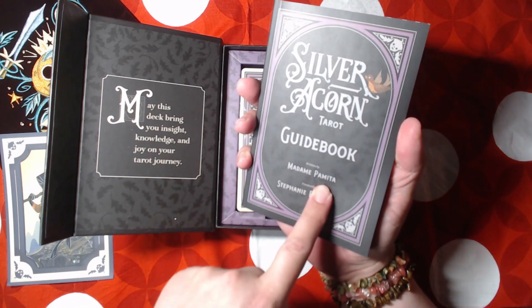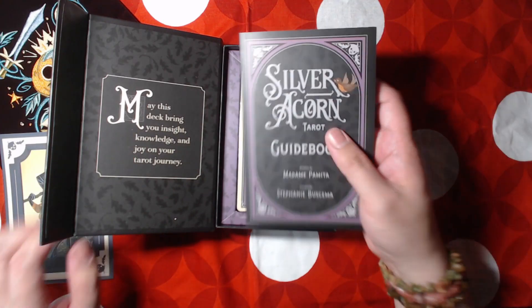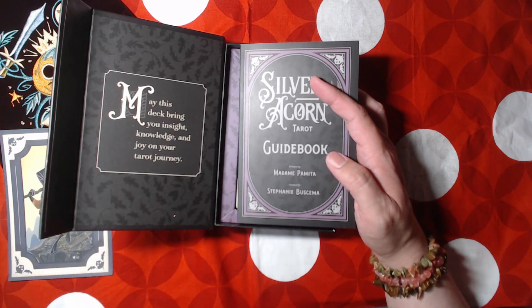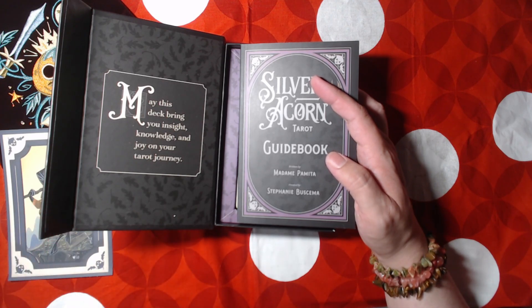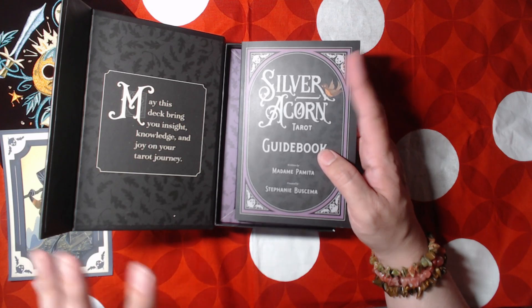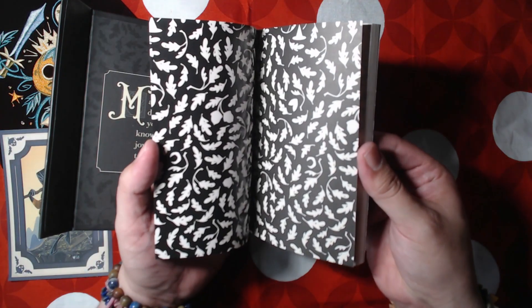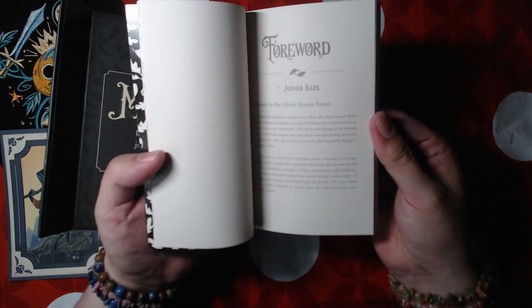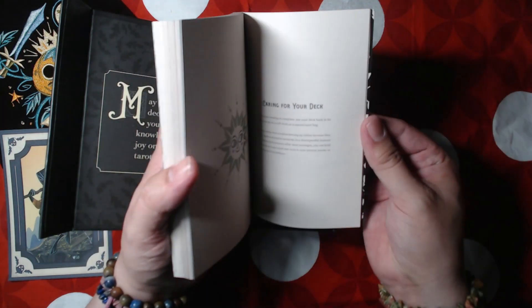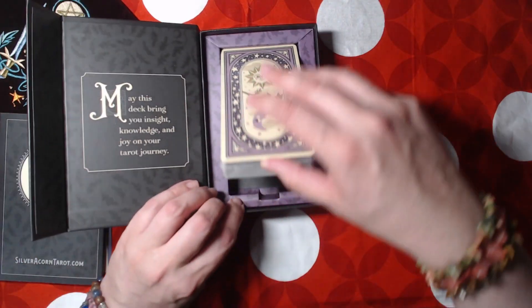This inscription is written by Madame Patima. Madame Patima has a store in Los Angeles that sells occult items and mystical stuff. I also know that she's really big in the LGBTQ+ Wiccan community, so it's really cool to see her name on here. She wrote the guidebook for this deck. As you can see — I'm not going to read it all — but it gives you a breakdown of each card's meaning, how to care for your deck, layouts. It's really well done.